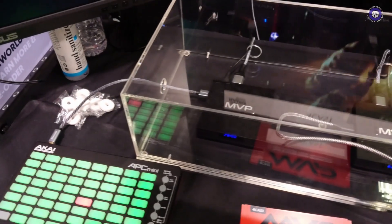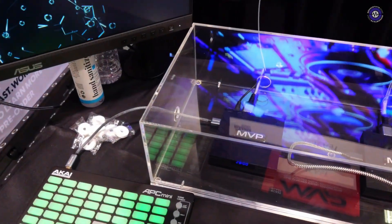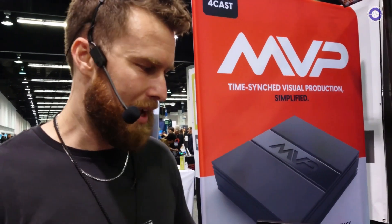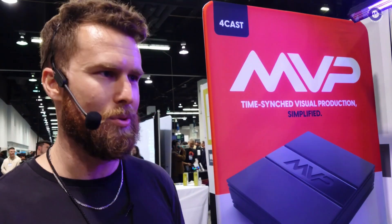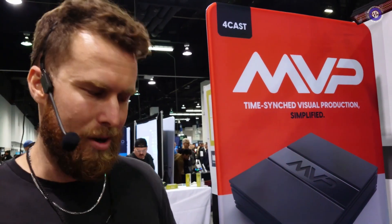This is a simple solution for video and lighting. The idea is for artists and performers who are overserved by traditional solutions that are too expensive or too technically involved. MVP is a super simple, super affordable way to not sacrifice the visual quality of your show, all in an easy-to-use box, all MIDI controlled.